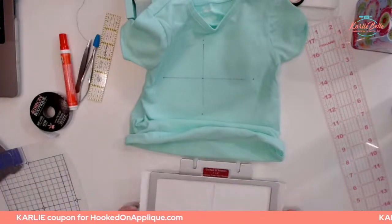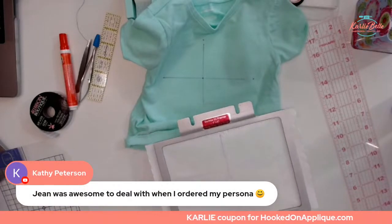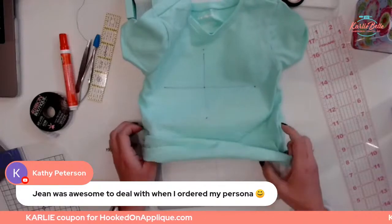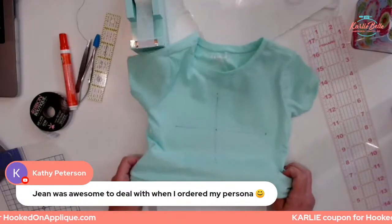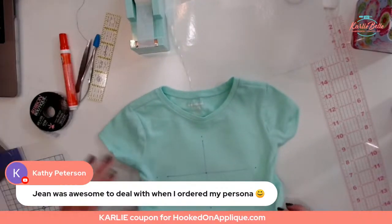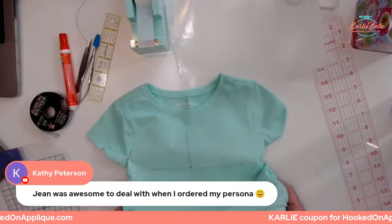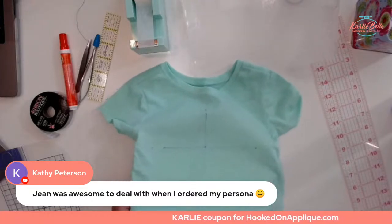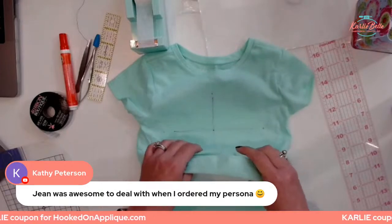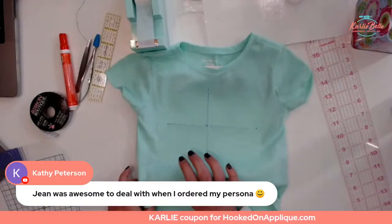Kathy said Jean was awesome to deal with when she ordered — yay! She's super helpful and has my coupon code as well. LaDonna asked do they ever have machines that have been traded in? Yes, they do on occasion — and right now I think they're doing a thing where you can trade in your old machine with them. Call Jean and ask her what they have going on.